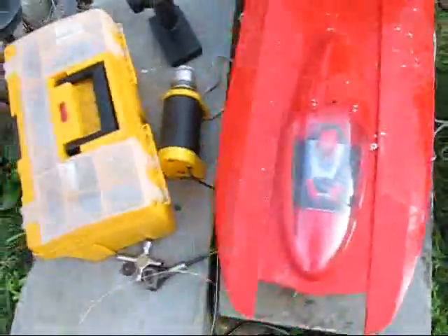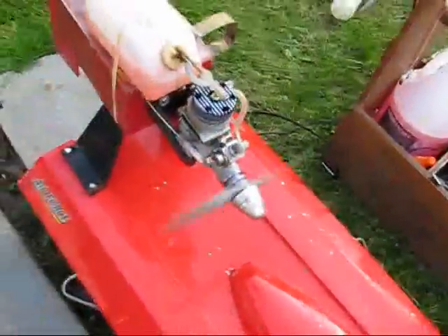For this you're going to need a glow starter — this is a Tower Hobbies 12 volt electric starter. This is a chicken stick, you can also use this to start it. And you're going to need a glow starter, which would be this. Some of them actually come in a metal housing like that.